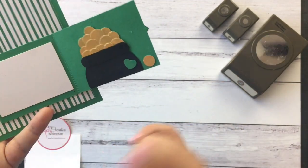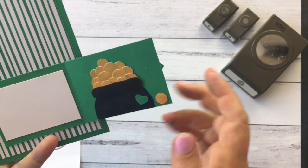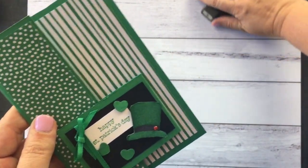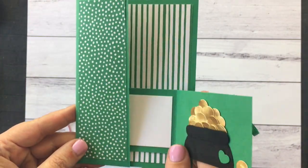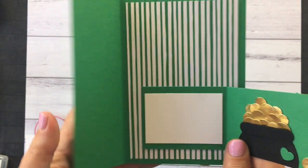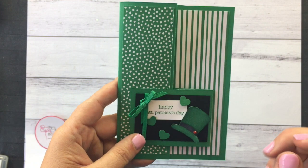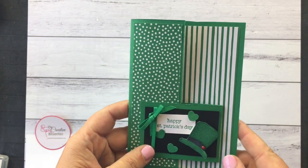It's got room for the person to write. And because every Irish card needs a pot of gold at the end of the rainbow, that's why it's got gold in it. The beauty of this card is that it uses half an A4 sheet of cardstock and less than one sheet of the 6x6 designer series paper. And the little bits you have left, you'll be able to use on a tag or something.